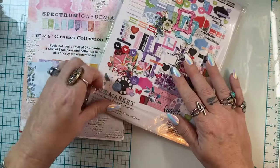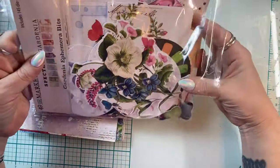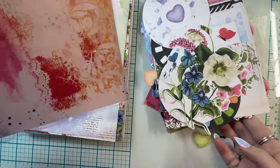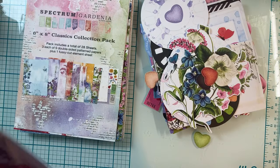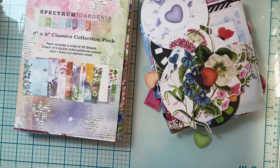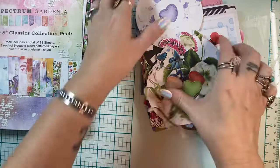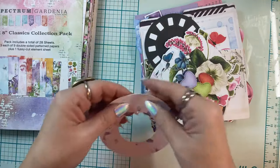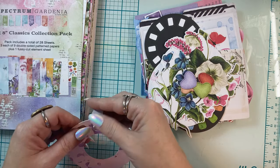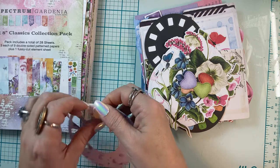I'm just gonna hang out for a minute, make maybe two or three quick projects, and then I've got to go. I have a thrift store date with my mom and my daughter this morning — we go thrift store shopping, the three of us, once every two months or so. She's running a pumpkin patch today.